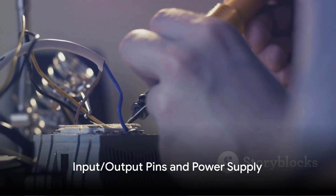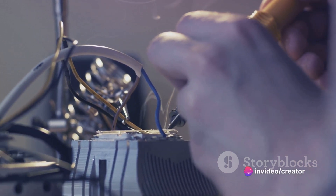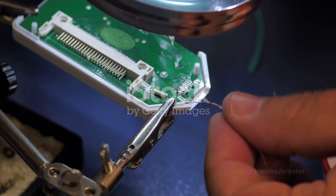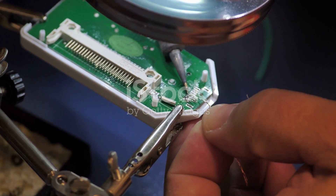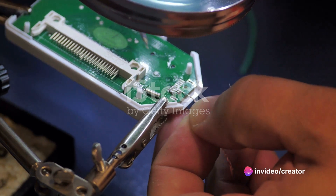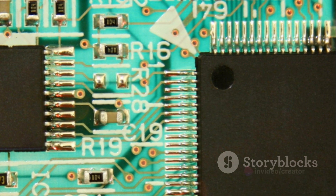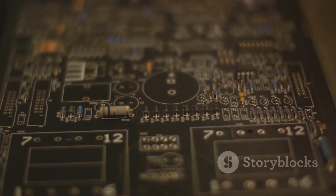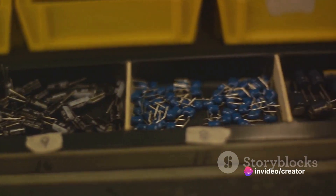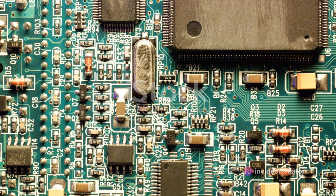Now let's talk about how the Arduino communicates with the outside world through its pins. You're like an adventurer in a foreign land with a magical device that allows you to interact with everything around you — that's exactly what the Arduino does. It uses its input and output pins as a gateway to interact with the surrounding world. There are two main types of pins on the Arduino board: digital pins and analog pins. The digital pins are like light switches in your house — they can be either on or off, nothing in between. They serve a two-way communication path, either receiving signals as input or sending signals as output.